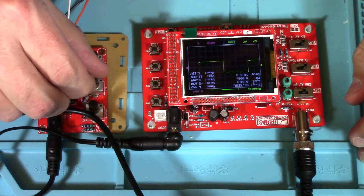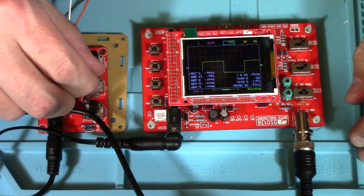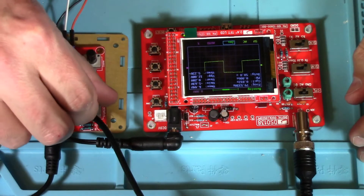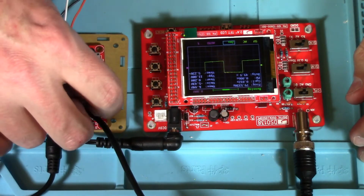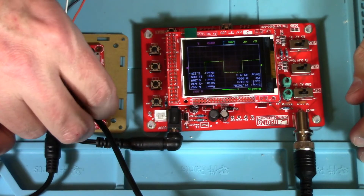Adjust it. This is our coarse adjustment, our fine adjustment, and then the amplitude. Amplitude doesn't seem to do much here.